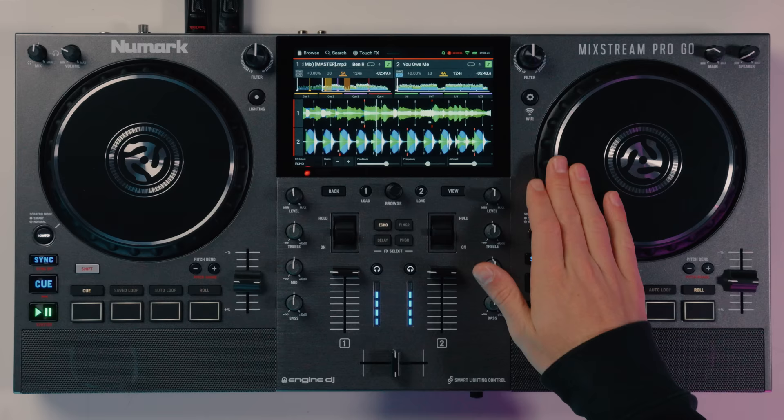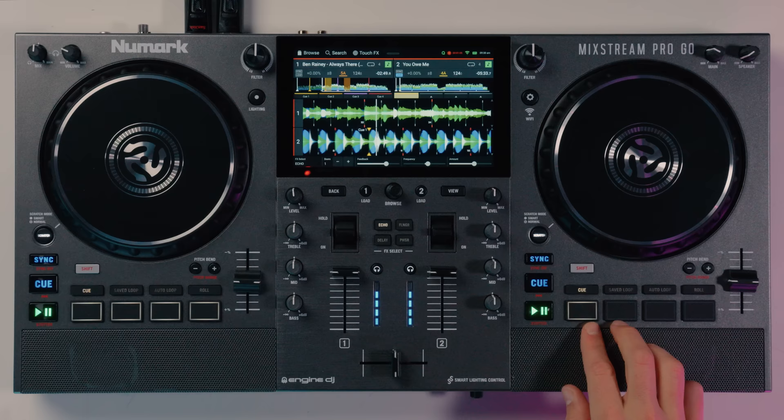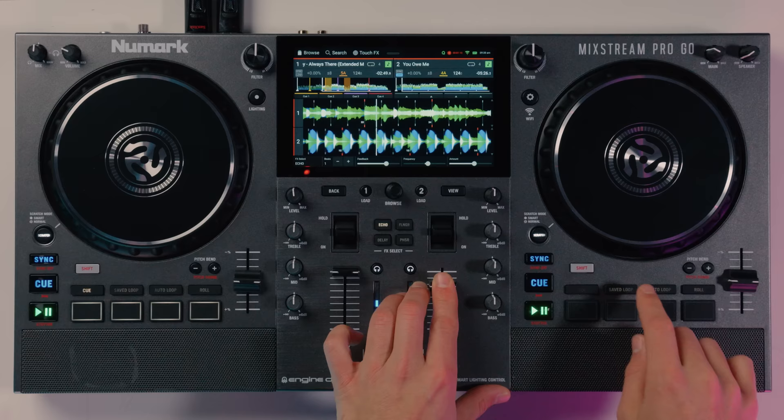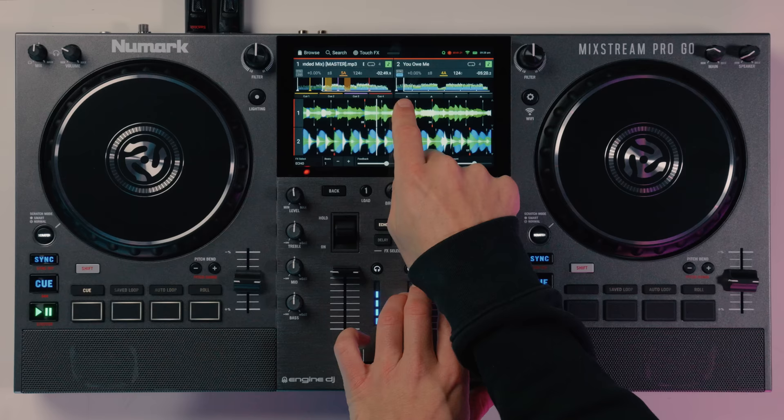It's really responsive on the jog wheel and they feel nice to scratch with. We then have different pad modes. We've got the cue mode where we can set up different cues and jump to different points in the track — you can shift and delete them. In any of these pad modes, if you press the mode again we get access to the next layer. If we swipe down and go to the control center we can show the performance pads along here, and you can see when I add them they appear on the screen.